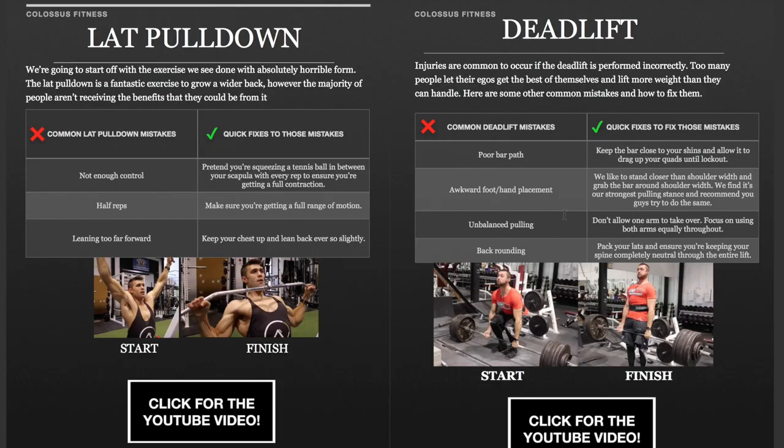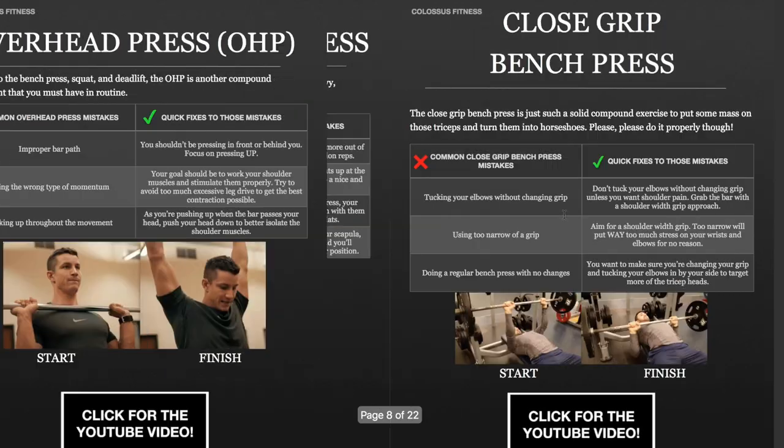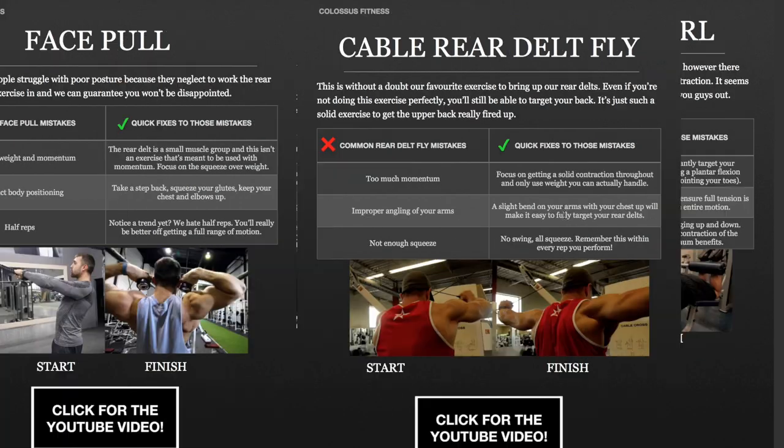Before we move into number four, make sure to download our free form guide — first link in the description. It's a very comprehensive PDF with at least 30 exercises; take it to the gym and it'll help you propel to the next level. Next up, number four: medicine ball slams. This is a fantastic full body exercise — you're raising overhead for shoulder activation, great for your core, and you're getting some squatting motion.